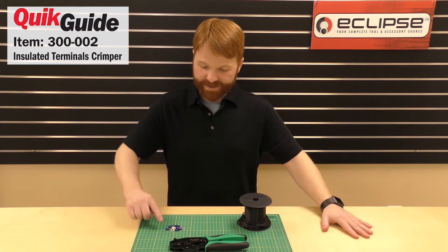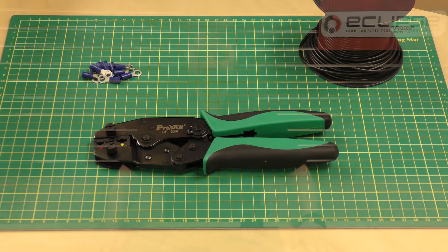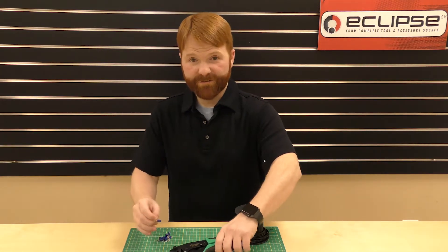In today's video we'll be crimping insulated terminals using the 300002 Lunar Series Crimper. Our first step is to insert the terminal into our matching color cavity.